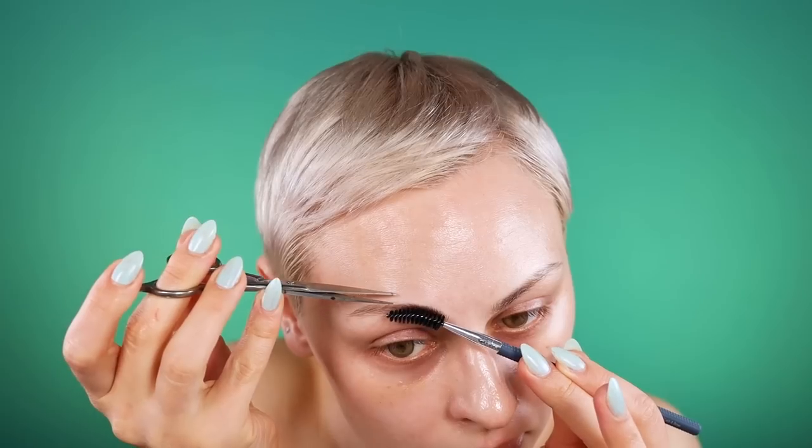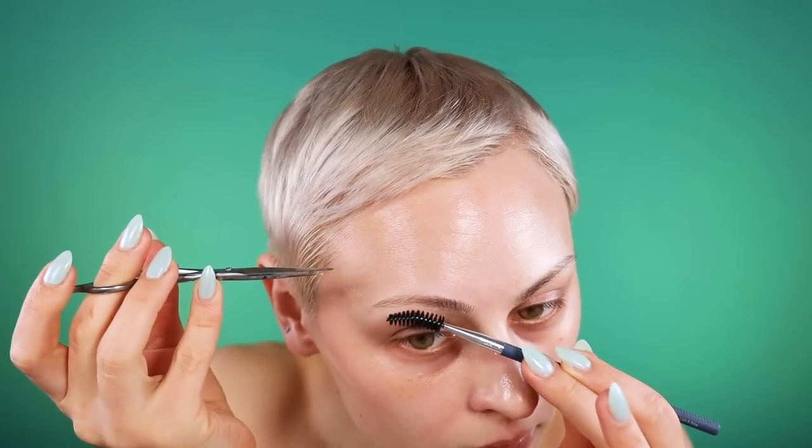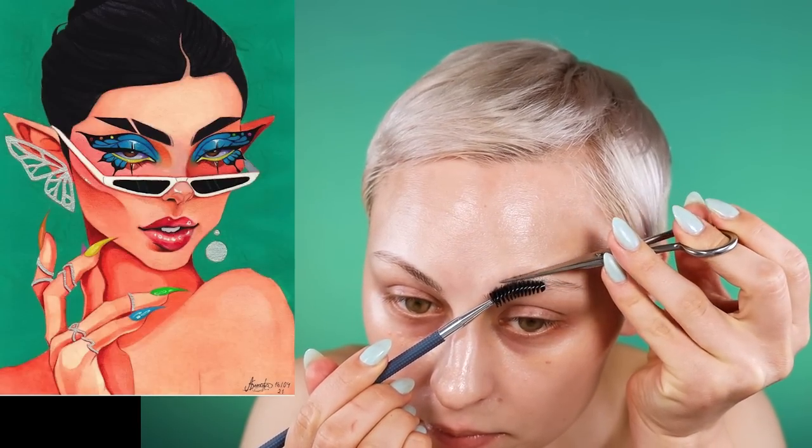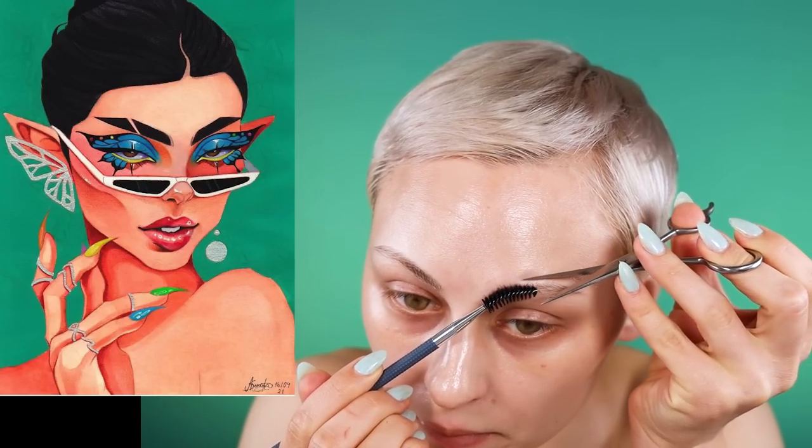I'm super excited about this — I'm going to be doing another painting recreation. I have color contacts in. I'm not going to be talking through every step because you guys know. I just wanted to let you know I'm not naked. I'm recreating artwork by Alexandre Montero — he's on TikTok and Instagram. I'll link all of his stuff in the description and in my pinned comment. You should definitely check him out.